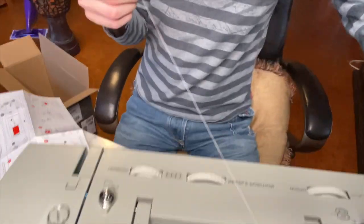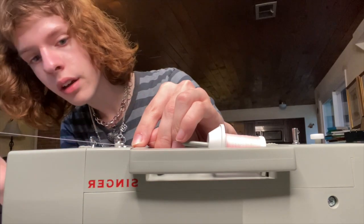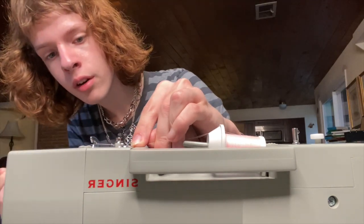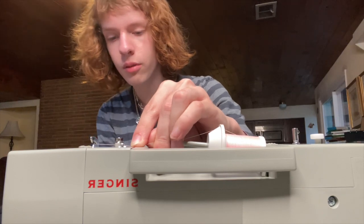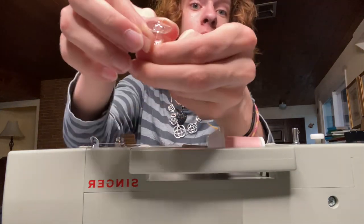The first step is to put the spool of thread right onto this little sticky outie thing — which is what I like to call it, it's an industry term. Then we thread it through this first hook and then around this other hook so that it fits snugly into place and goes down this line that you can't see because I'm a wonderful YouTuber. Then we start threading the bobbin.